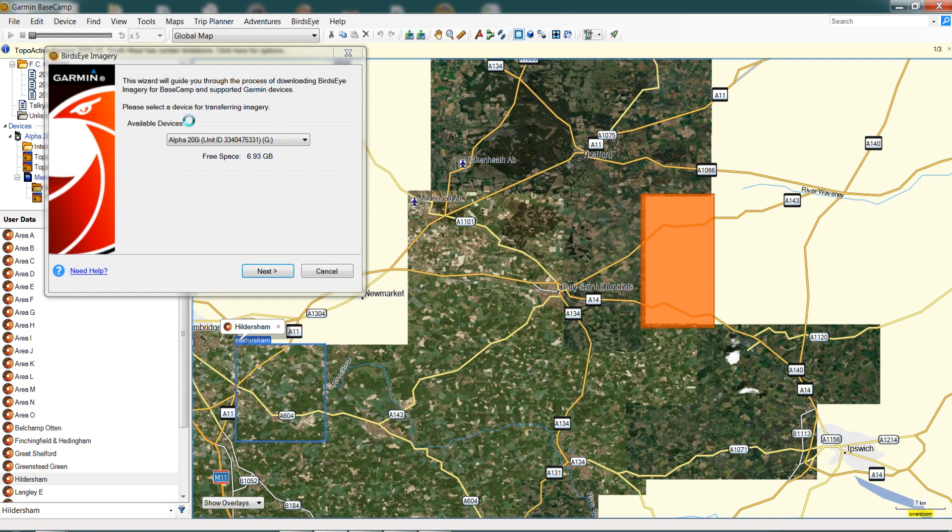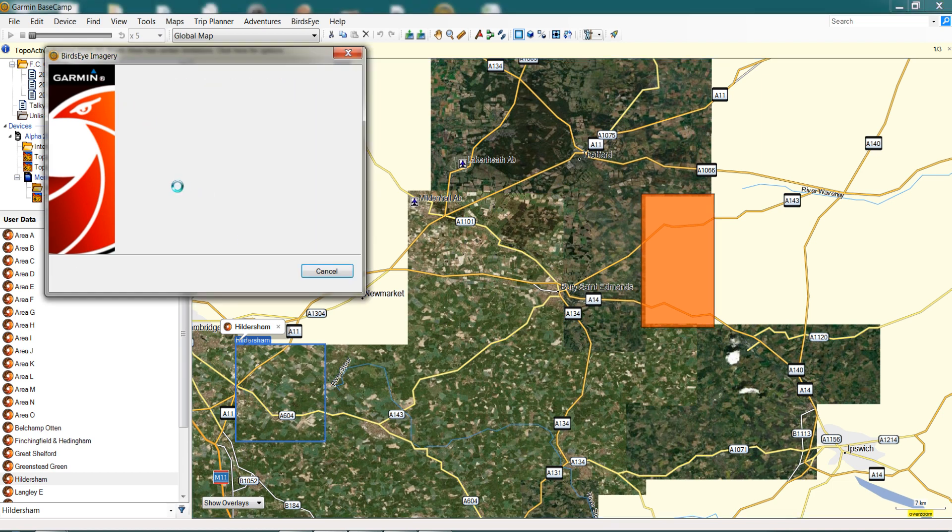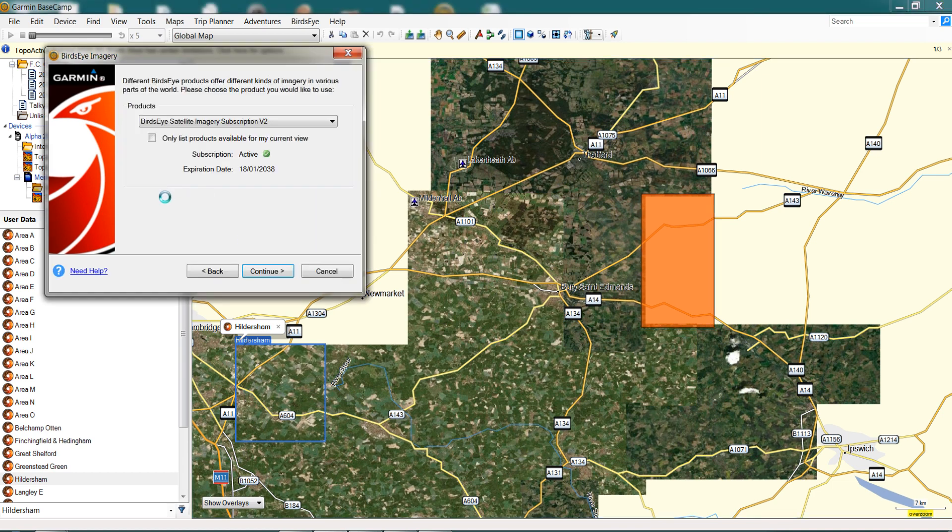In the dialog box you'll see it shows our device for transferring the imagery, which is our Alpha 200i, and it shows the free space available within that device for mapping. This dialog box also checks whether your subscription is viable — whether you have a free subscription with your registered device, or whether you've taken out a paid subscription and it's active. We've got our device highlighted, we click Next, and now it shows the products available under our subscription.